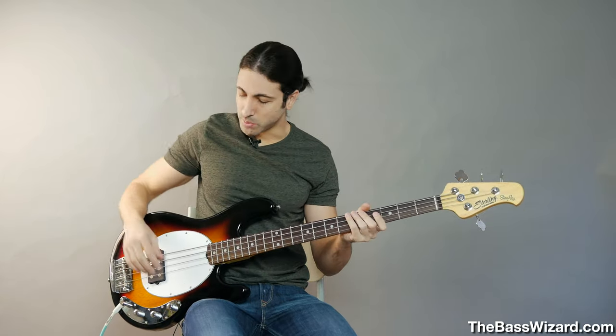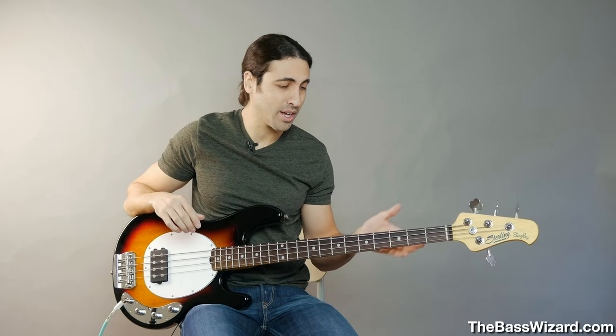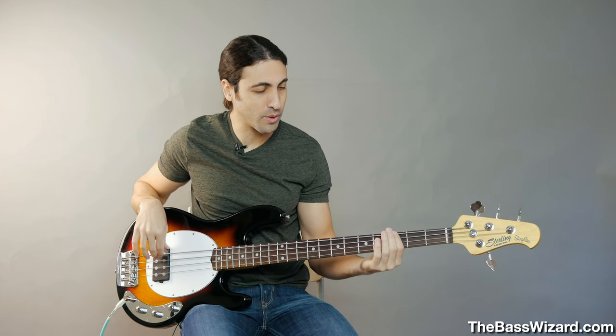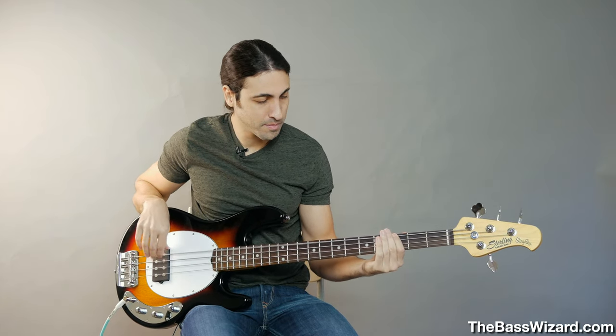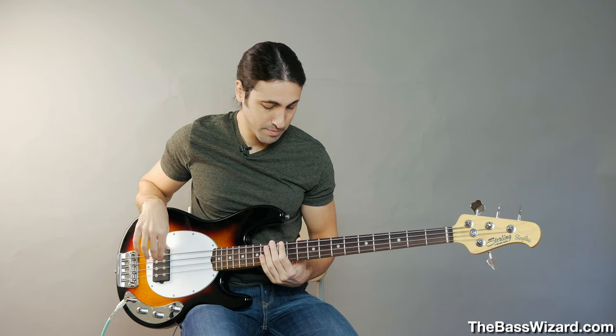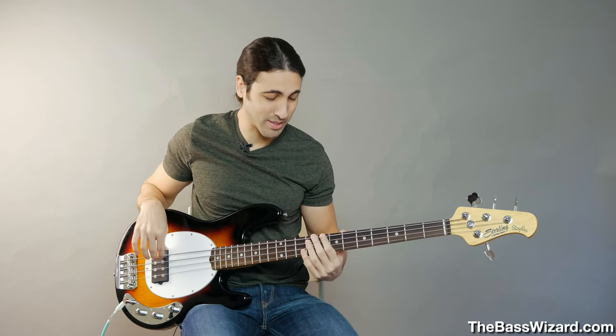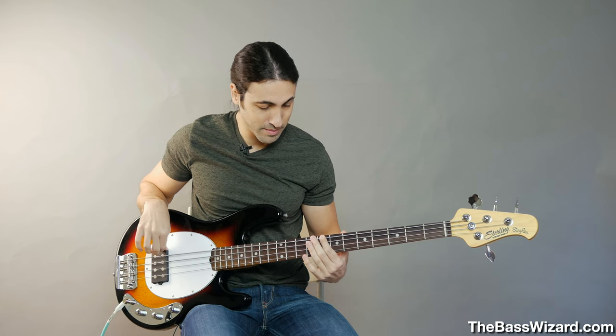I have the action on this bass pretty high — high enough that I shouldn't get any buzz anywhere. And for the most part, I'm not. If I play the 3rd fret right here, sounds fine. If I play the 10th fret, that sounds fine. 12th fret — but now if I play the 8th fret right here, check this out. I'm getting that buzz.